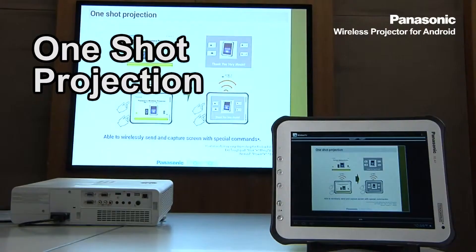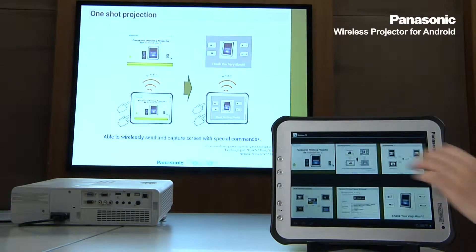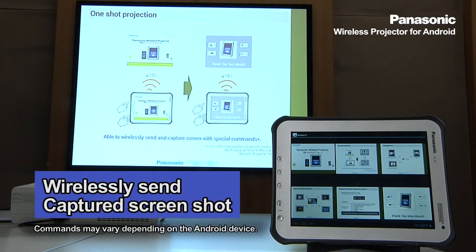Another feature I would like to share with you is the one-shot projection. This function allows you to capture anything on the screen and wirelessly send the captured screenshot with a special command.